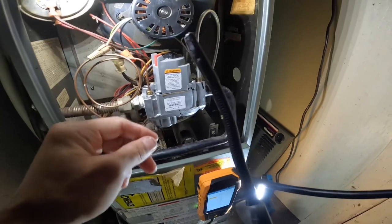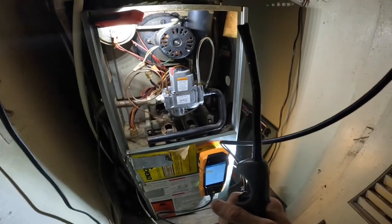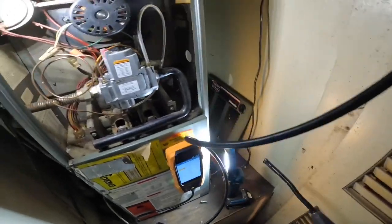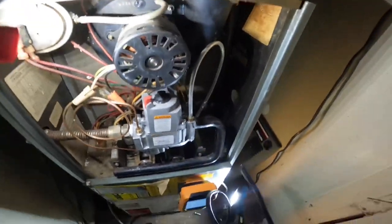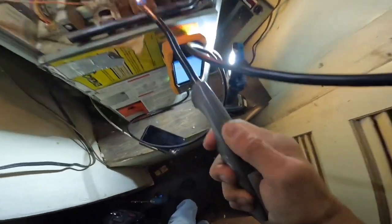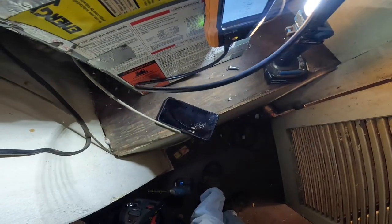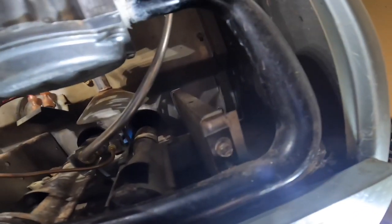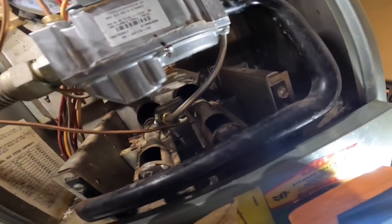All right, first let's — have you tried to light this pilot? No. That's already switched to pilot. Looks like that's blowing right on the thermocouple.